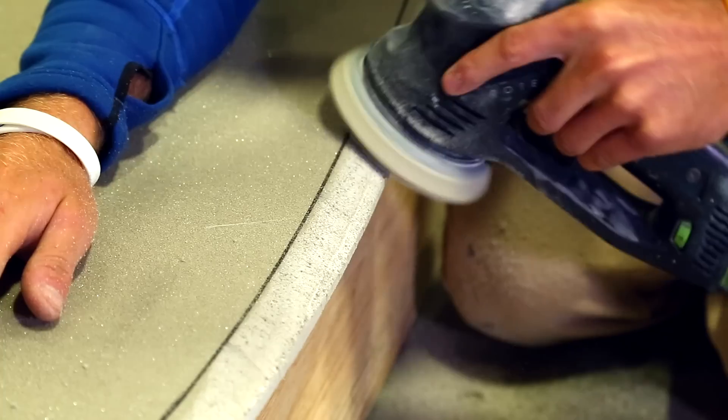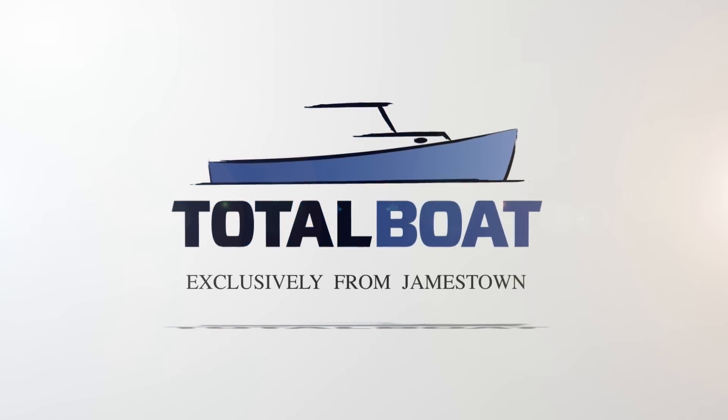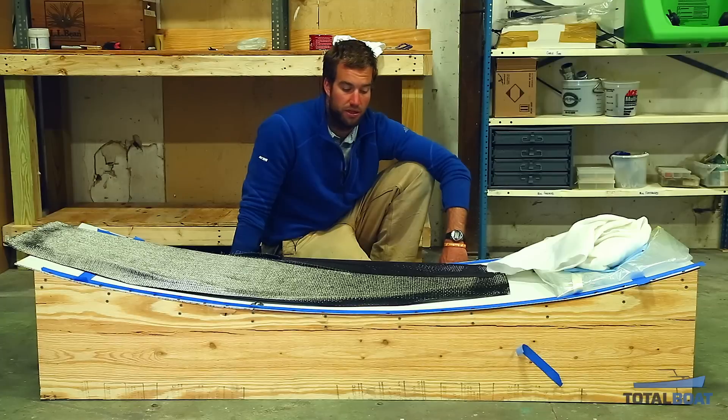When we left off last time, we had finished shaping the boards and done the rails, so we're back to a layup stage for the top skin — specifically the top structural skin. I'm doing a single layer of 6-ounce unidirectional carbon fiber, and I'm going to vacuum bag that down.